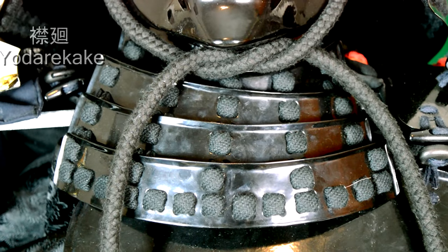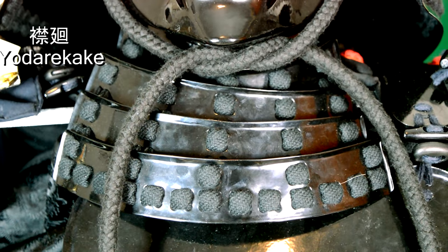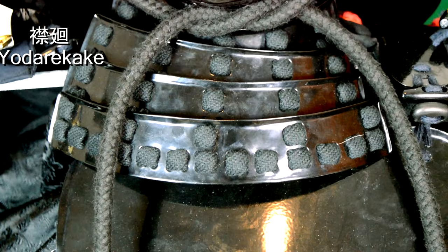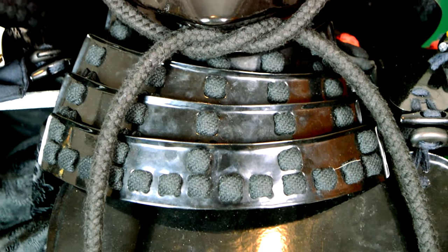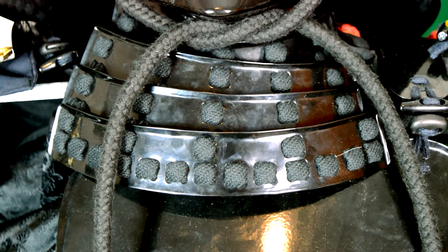The sode, or pauldrons — the ones you see here are 16th century pauldrons and therefore smaller than the ancient shield-like ones. I will discuss this in a dedicated video. Moving to the yodarekake, or the bevor. This is probably the only part of Japanese armor I don't particularly like, because I think it's quite good against direct attacks but a blade could go under it. However, there are auxiliary armor parts supposed to provide extra protection for the neck; simply, in my kind of armor, those are not present.